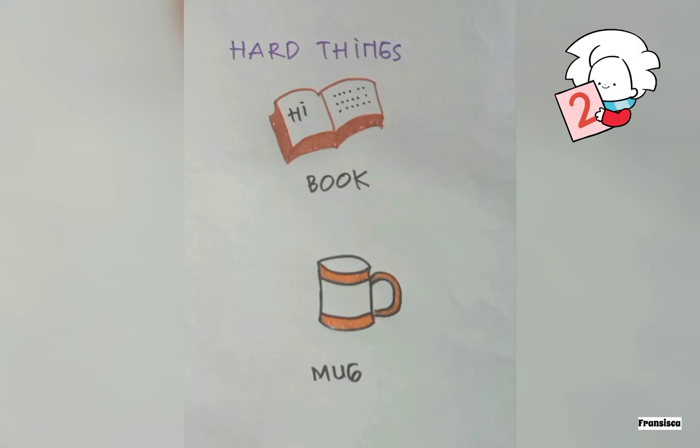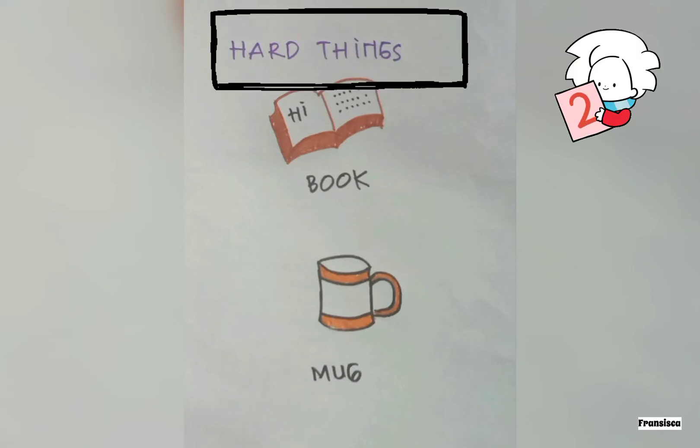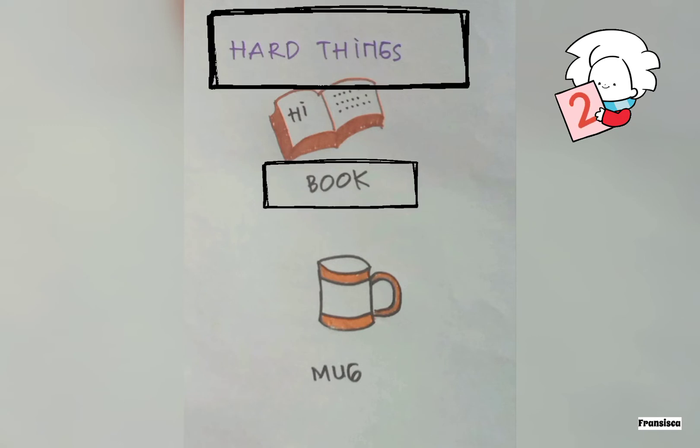Next, write the title 'Hard Things.' Draw a book and give the label. And draw a marker and give the label too.